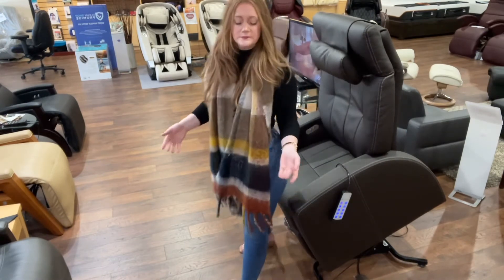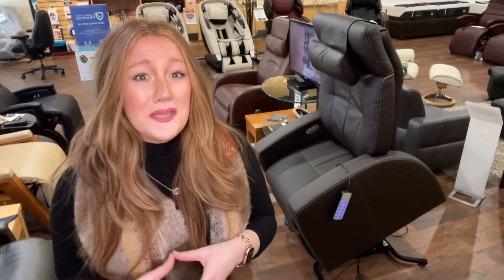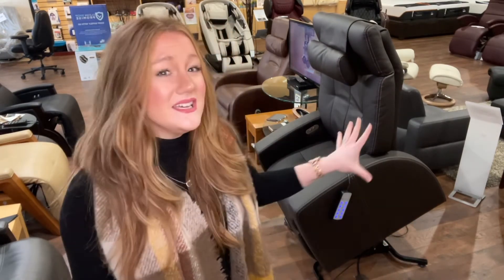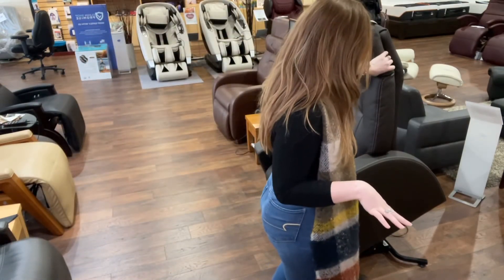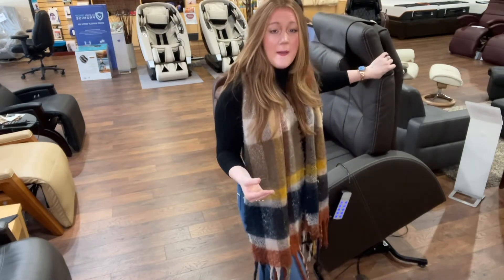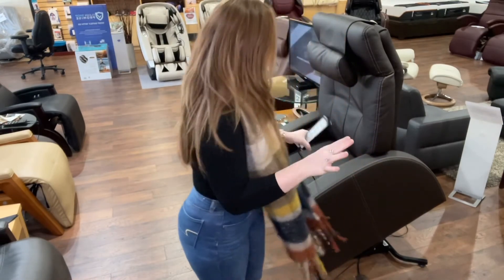What's also really excellent about this chair is it's very sturdy. There are a lot of lift chairs on the market that aren't quite as sturdy and kind of move around a lot. This chair is very well made. If you've seen a lot of lift chairs on the market, some literally feel like they might tip over — not this one. This one is awesome.